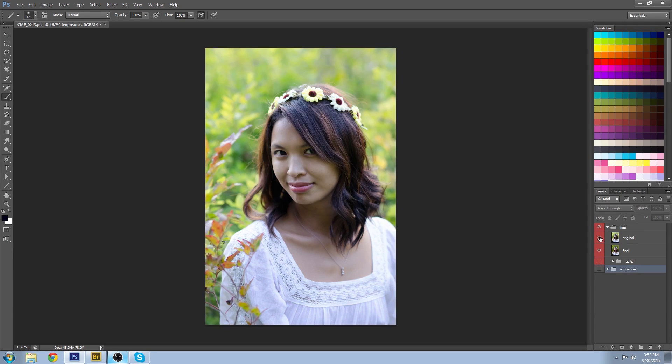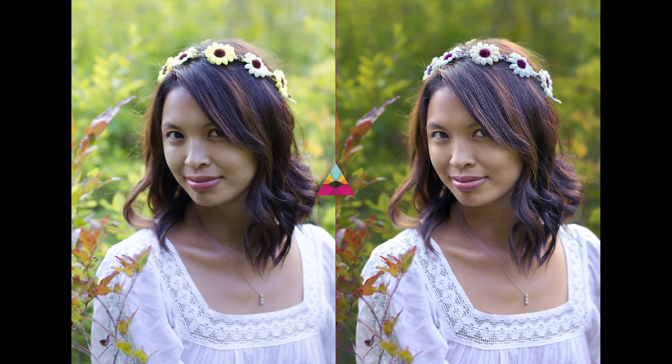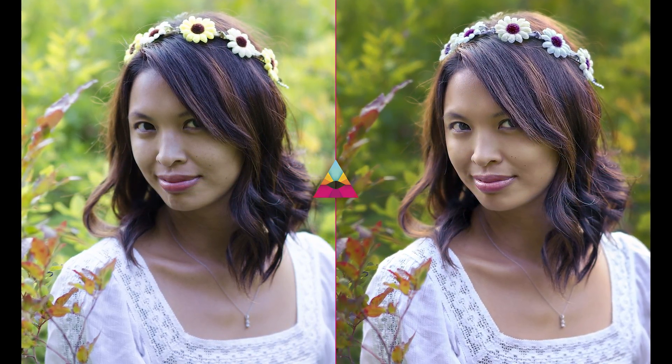Just to show you — if you were to fine-tune it, here's what I came up with as a final result, and here's the original. That's all you have to do to combine multiple exposures from one portrait. Please thumbs up if you thought this was helpful and click subscribe if you'd like to get notified of new videos. I also challenge you to combine your own exposures and show off your portraits in the comments below. Thanks a lot for watching Impossible Color — we'll see you next week.